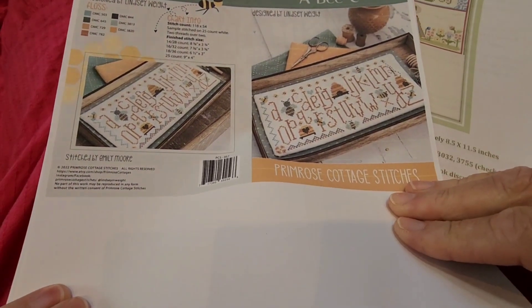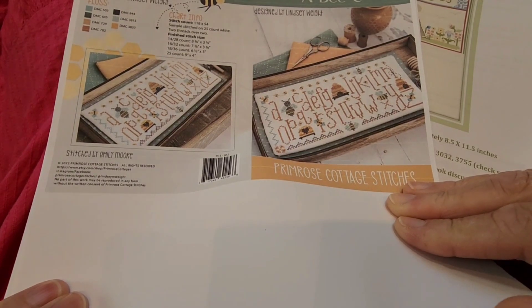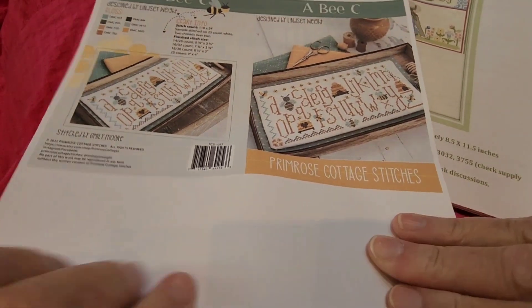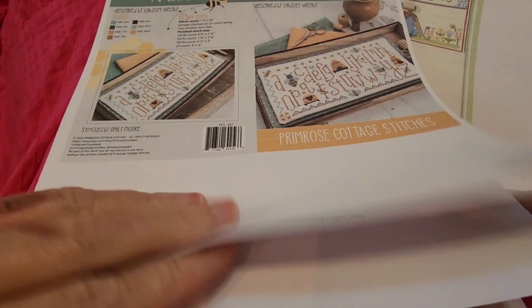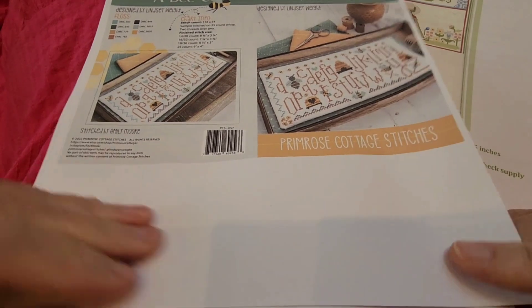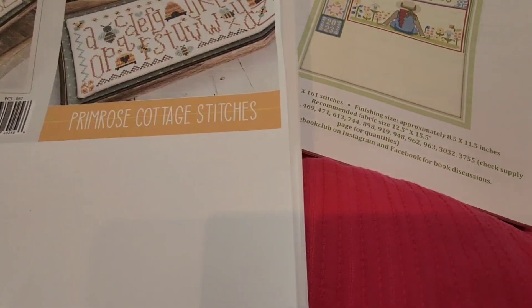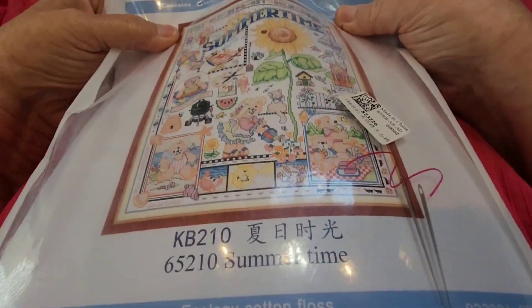And here's another bee sampler — I can't remember where I got it. I can't remember if I got it off Etsy or what. Anyway, that's another sampler that I could work on. Those are the fun ones. I enjoy samplers, and this is the one that I'm going to stitch on today.